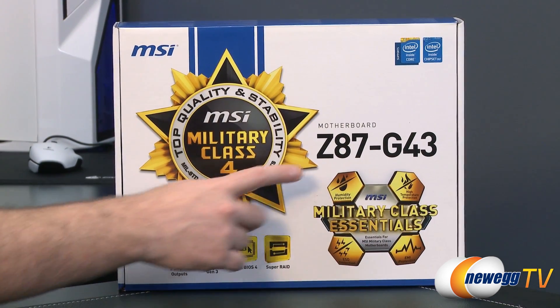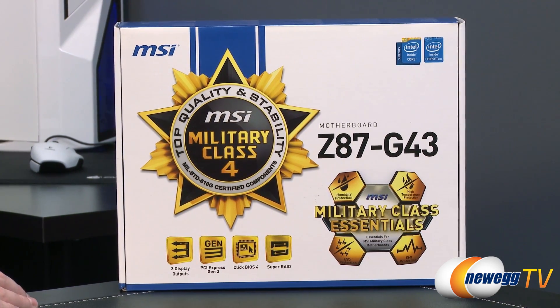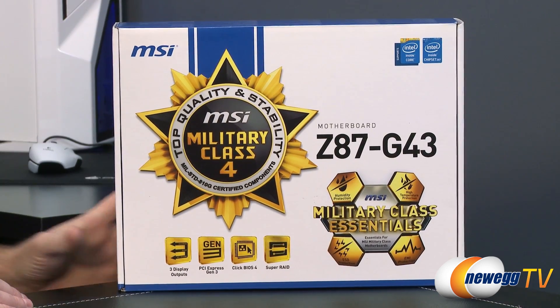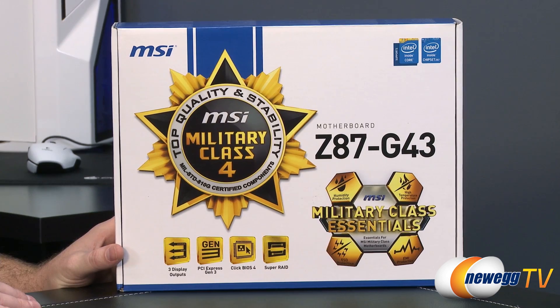Starting with a closer look at the box, this is a Z87 motherboard, referring to the chipset. It is also a socket 1150 motherboard, designed for Intel's fourth generation core processors, also known as code name Haswell. Bear in mind you will need one of those processors — it's not backwards compatible with the 1155 socket.